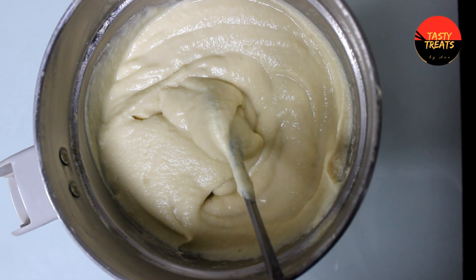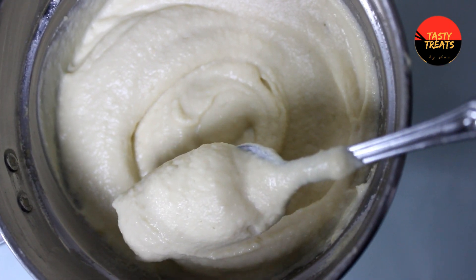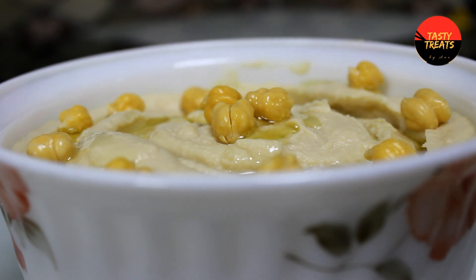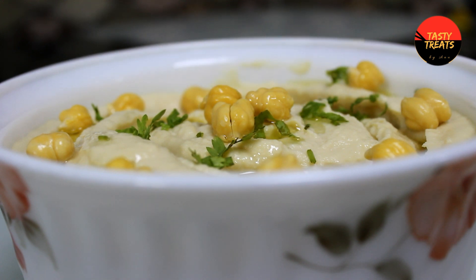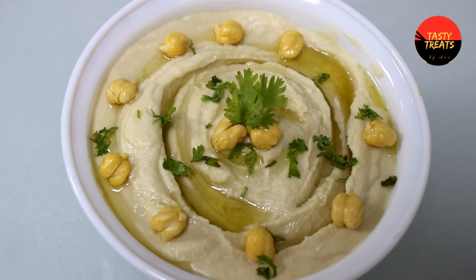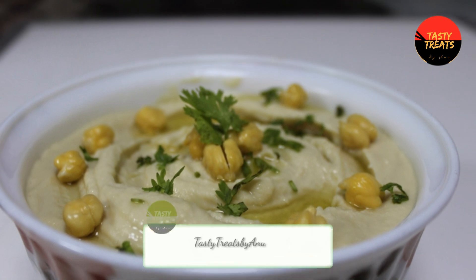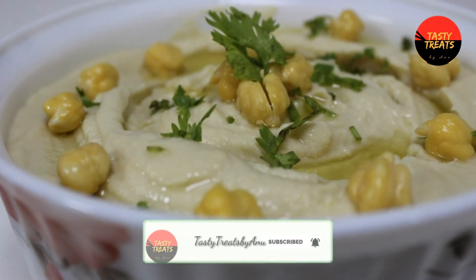We will bake some and mix it. If you like this video, subscribe to our channel.